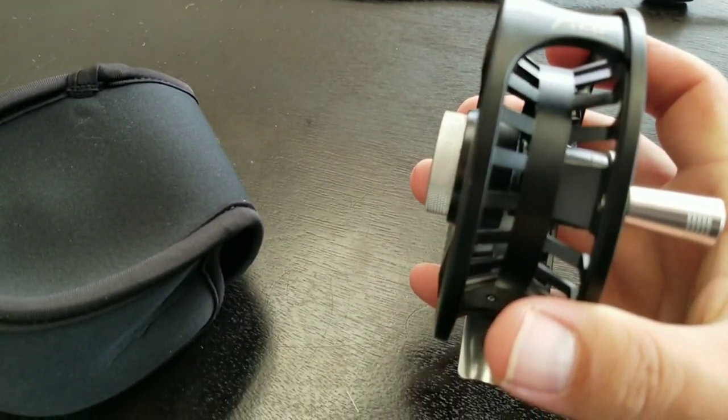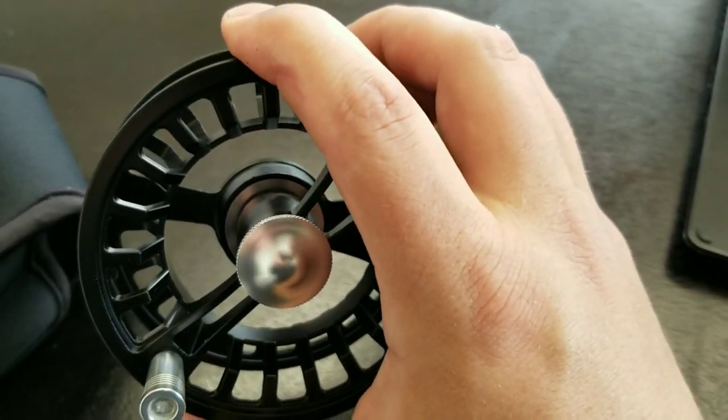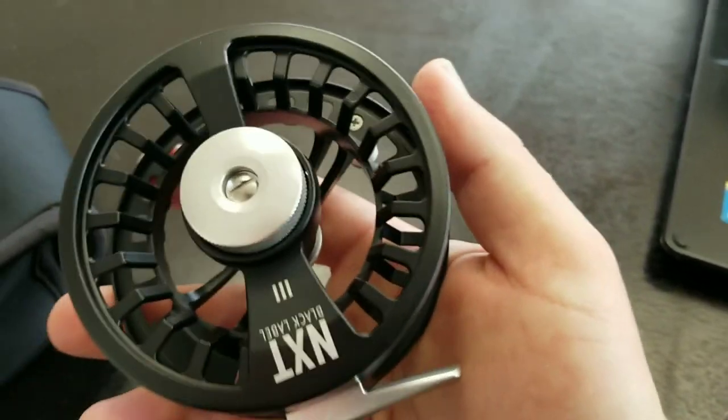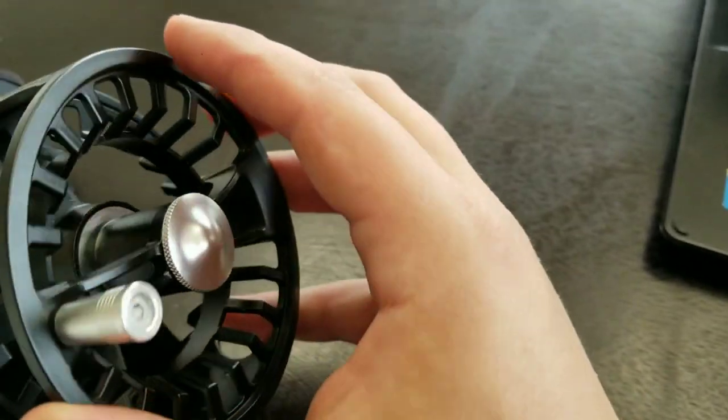One thing I really want to point out — look at that spool. It is really well ported. It's extremely light — like, extremely light. This is definitely one you could use all day without any fatigue.